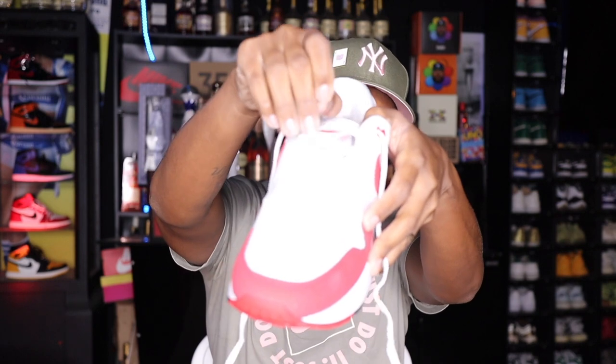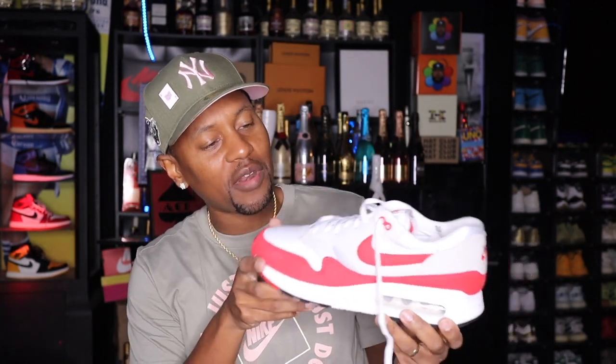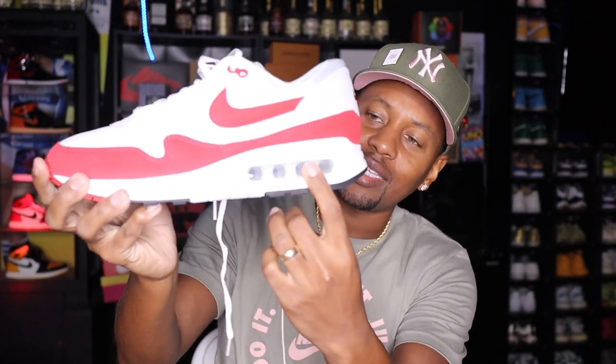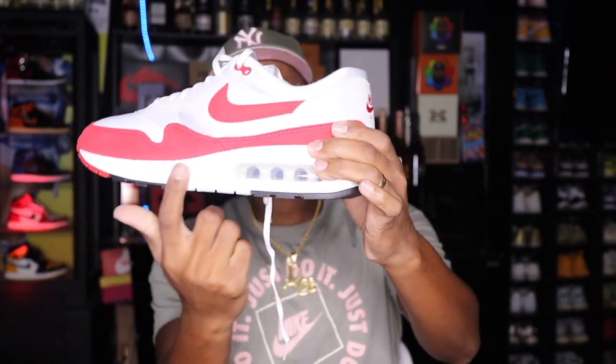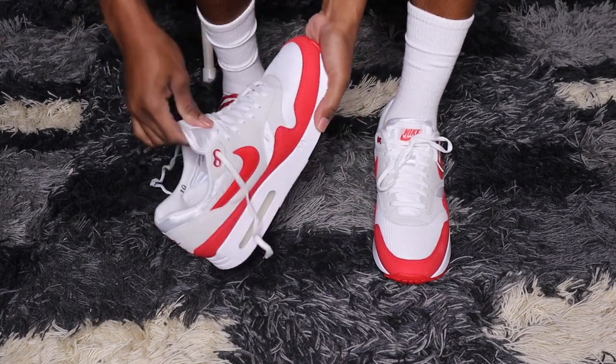The shoelaces are your standard Air Max laces, kind of on the thinner side, and there were no extra laces included with these at all. I'm anxious to get these on feet. Let me give you a quick look at the tread right here — we have that Nike tread, old school. One thing I do want to point out: the midsole is a smooth midsole. Usually on the new Air Maxes there are a couple of lines that go across, but with this big bubble we just have that smooth original midsole design.